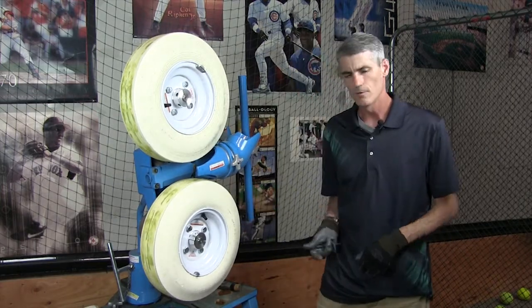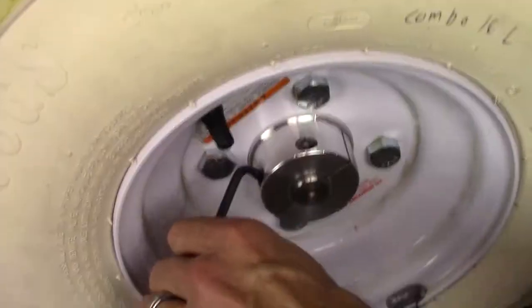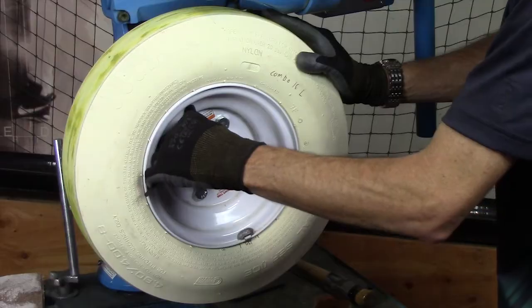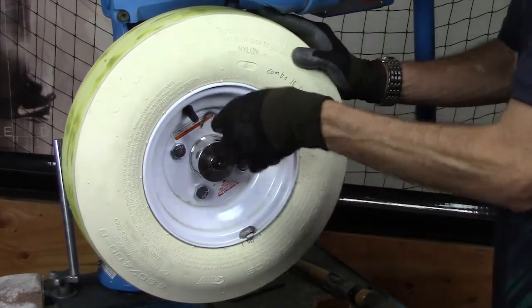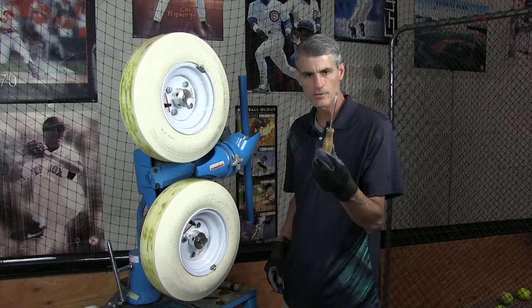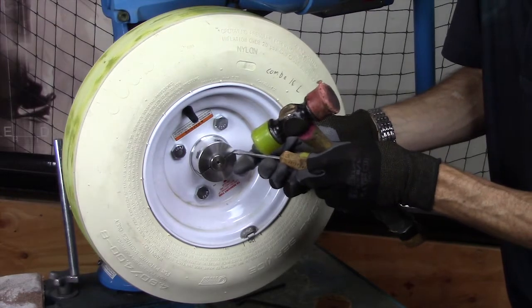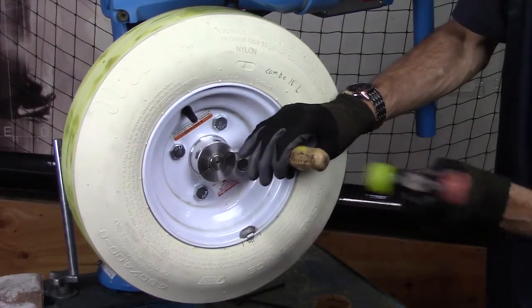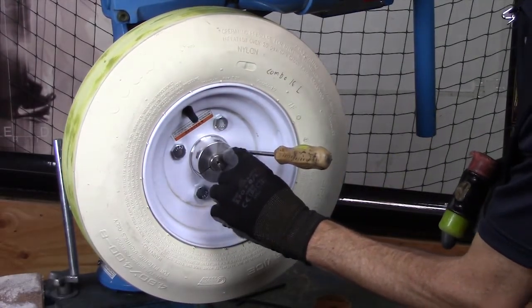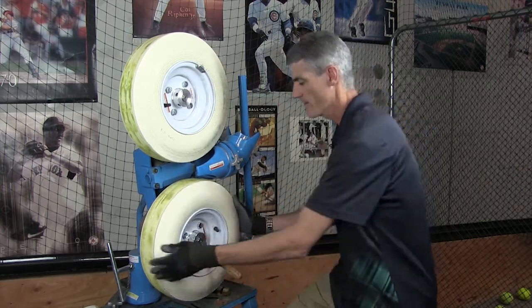Another common issue is that over time, especially if the machine is kept outside or in a barn, rust can get into this area. If it's rusted, you won't be able to remove it the normal way — but there's a trick. Loosen it up again, then take a flathead screwdriver and a hammer. Place the screwdriver in the gap on the edge and hammer it in a little bit — this expands the hub. Then you can spray in some WD-40 or any kind of lubricant, and once you do that, you can take it off.